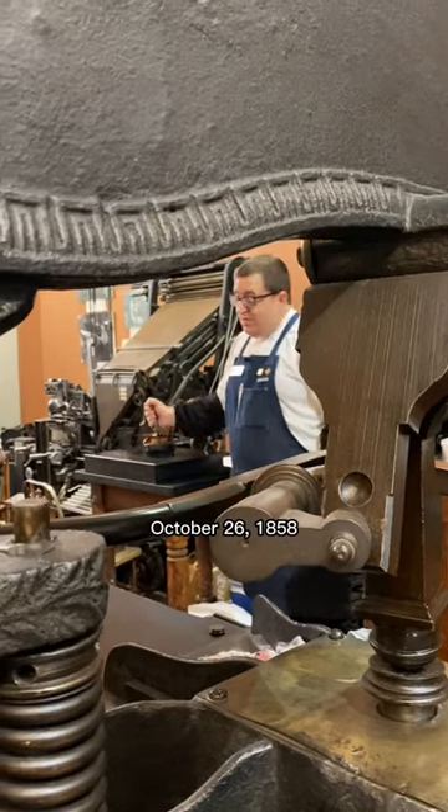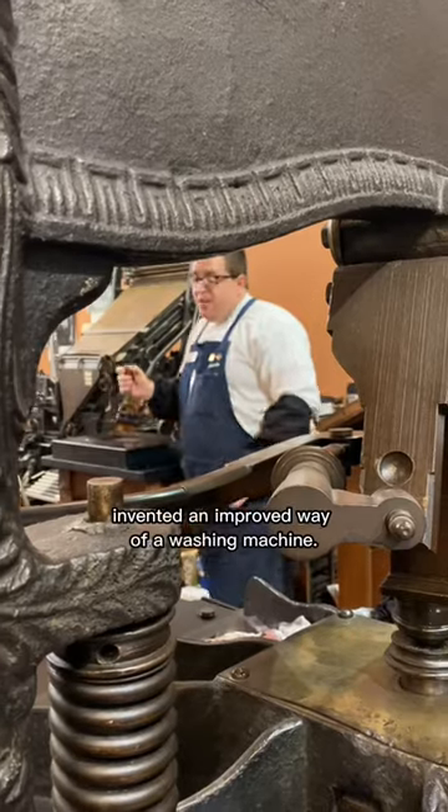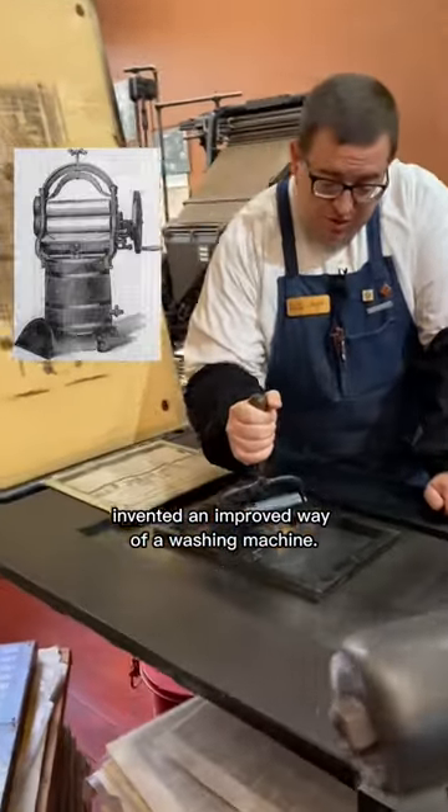On October 26, 1858, Hamilton Smith invented an improved washing machine.